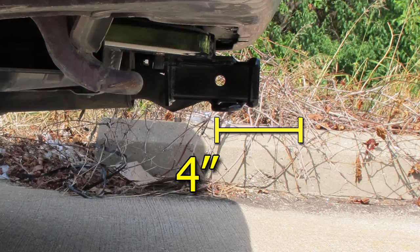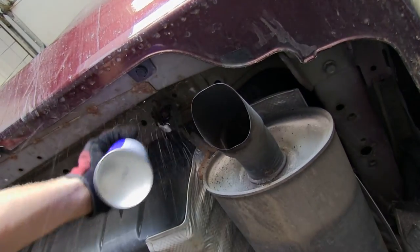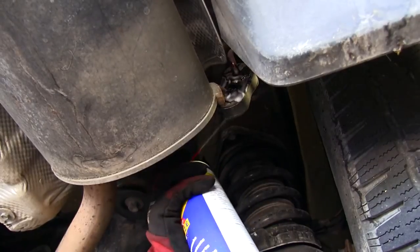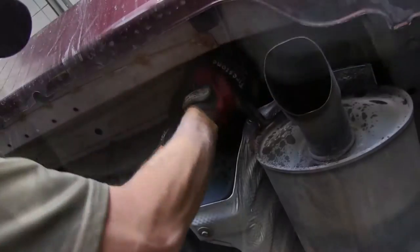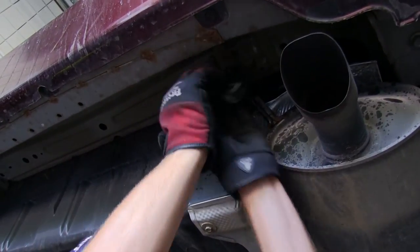Now we'll go ahead and show you how the hitch is installed. Our first step is to go ahead and lower the exhaust and get it out of our way to give us a little more working room so we can slide the hitch into place. We'll go ahead and spray down the rubber hangers with some lubricant, then pry off the hangers, and then get the exhaust out of our way.